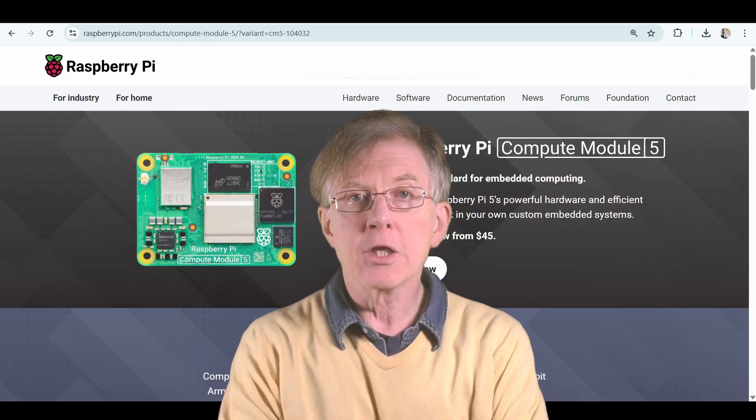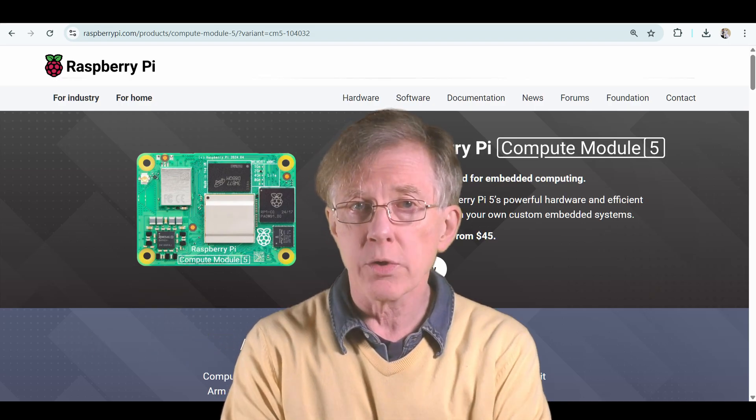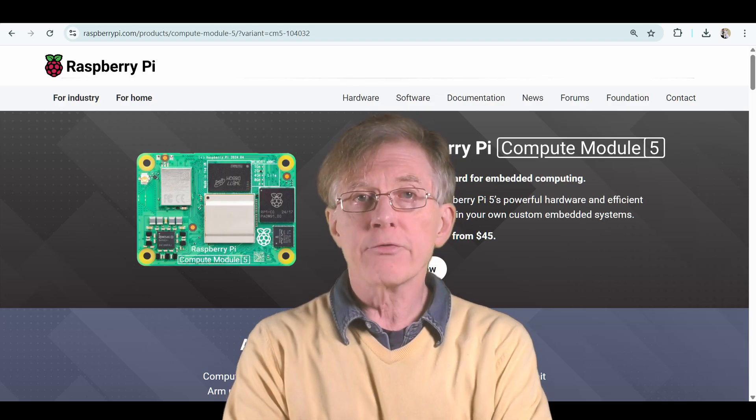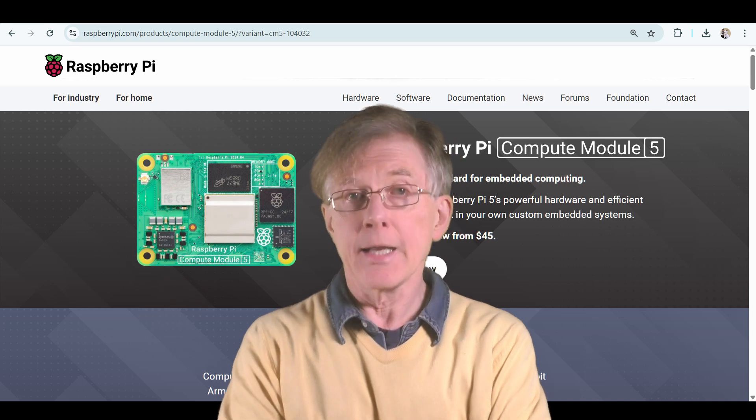Next, there's the Compute Module. This is aimed at system integrators and industrial applications. It does not come with any USB ports. All peripheral input and output and video connections have to be added via 200-pin connectors.